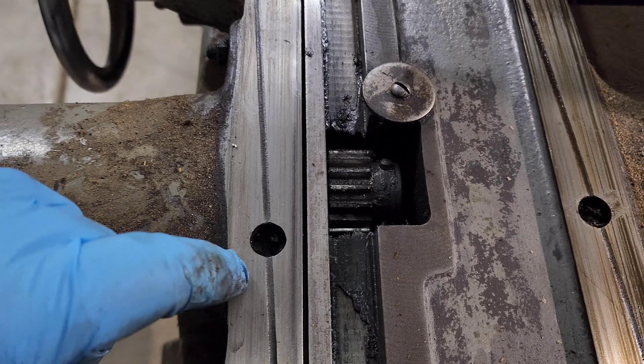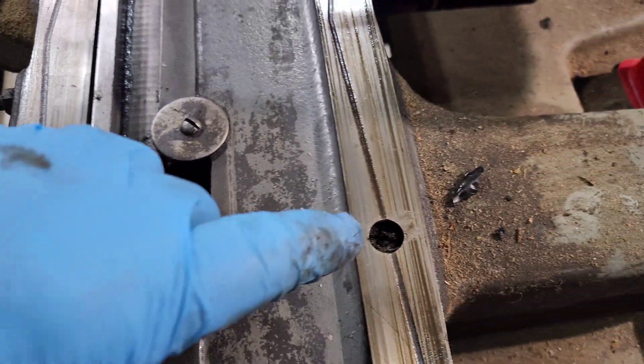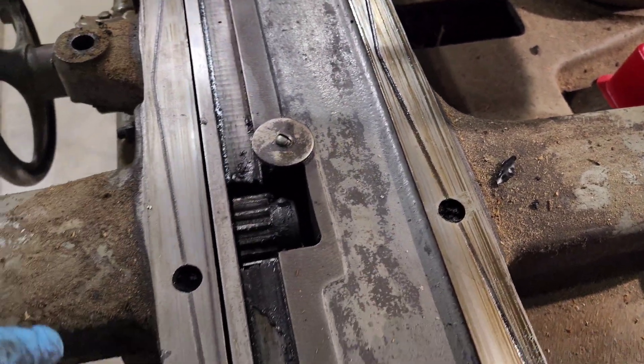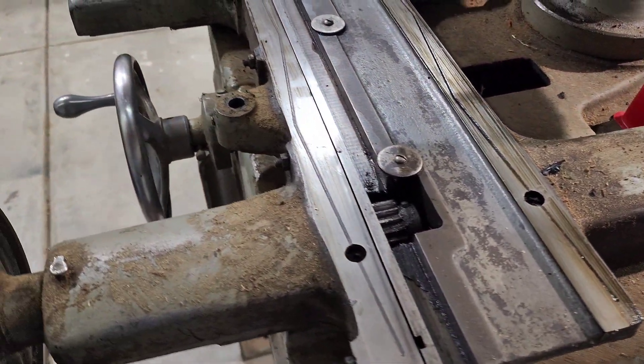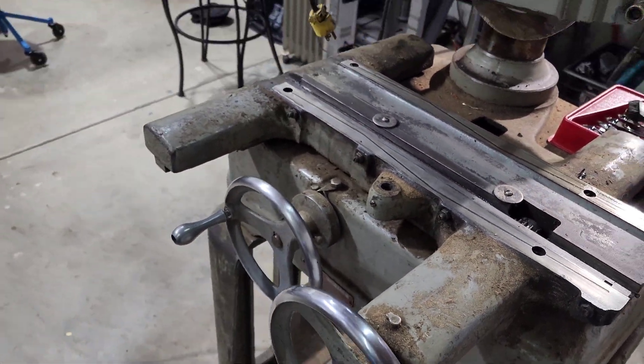Here's the holes right there - I believe those are the drain holes for the oil to go into, and I think those are what go and oil this bottom track here. I won't know until I get this thing fully pulled apart.